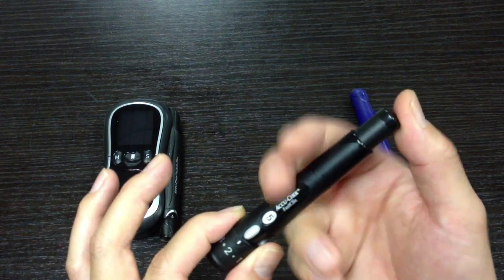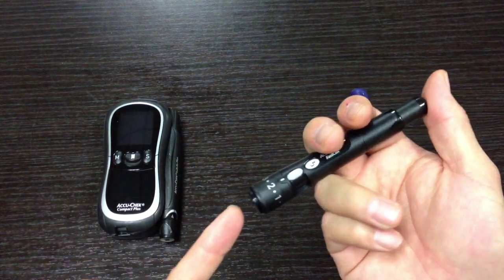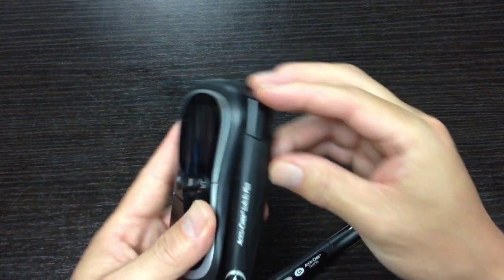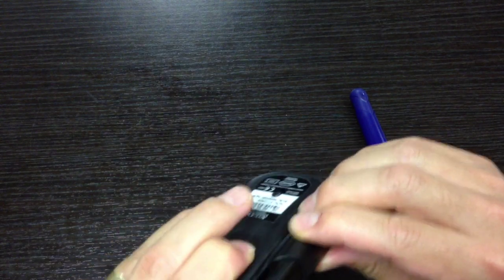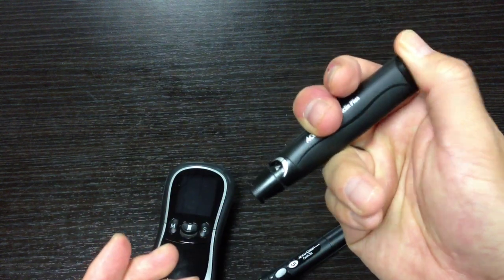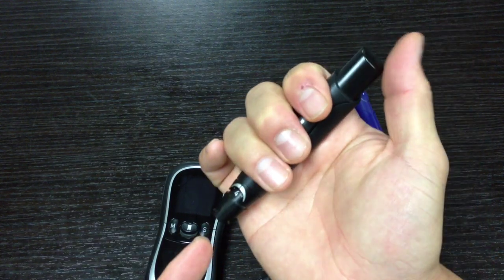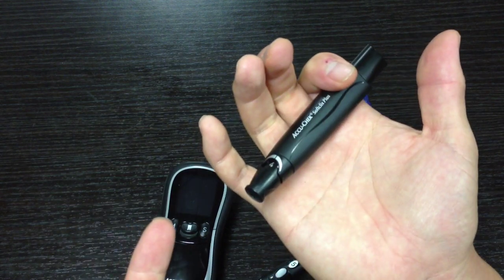They got this idea — instead of having two steps, just one where you press down and prick your finger — from their AccuCheck Soft Click Plus. That's how that one works, except it doesn't use a drum and you have to put individual lancets in there. On that one it's actually two steps where you engage it and press down to get the prick.